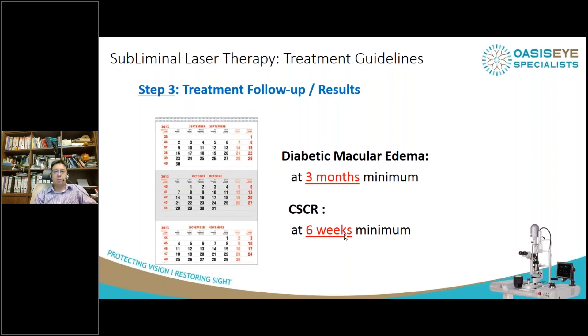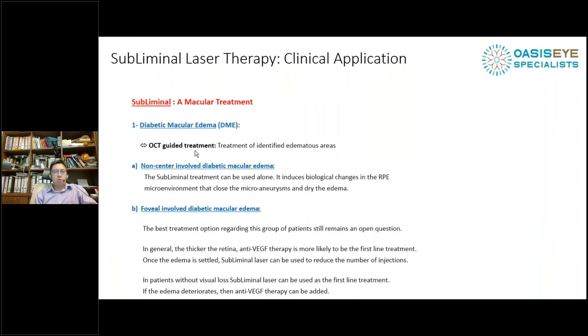For CSCR, the effect is much faster — about six weeks. For diabetic macular edema, subliminal laser is ideal for non-centre-involving DME, as you can easily treat those peripheral areas. For fovea-involving DME, I would give anti-VEGF first to reduce thickness, then supplement with laser one month after anti-VEGF treatment to treat the remaining thickened areas, always avoiding the fovea. Anti-VEGF therapy can be added at any time, and combining it with subliminal laser allows us to extend the intervals between patient visits.